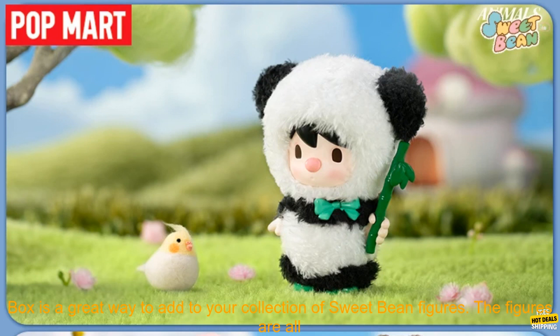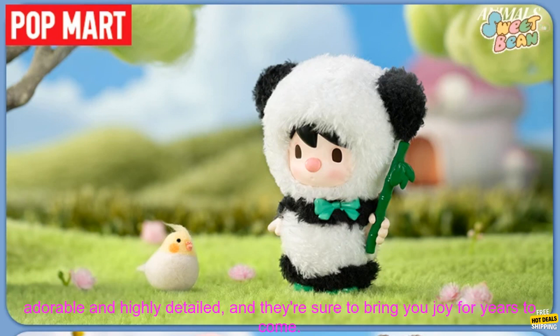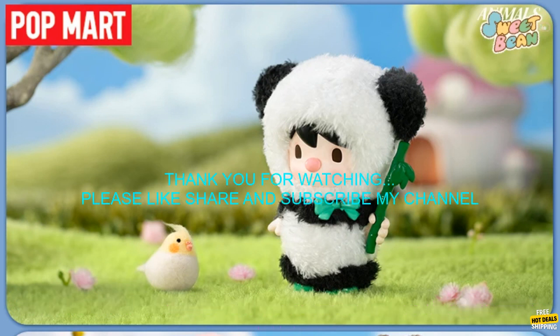Overall, the Pop Mart Sweet Bean Animals Play Series mystery box is a great way to add to your collection of sweet bean figures. The figures are all adorable and highly detailed, and they're sure to bring you joy for years to come.